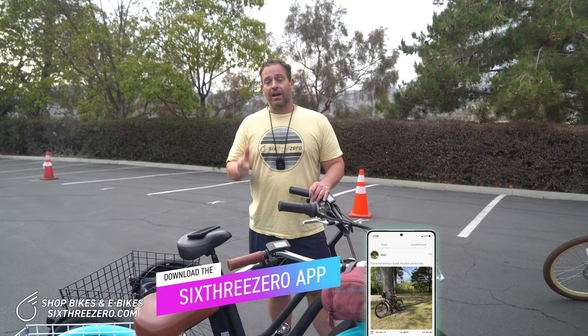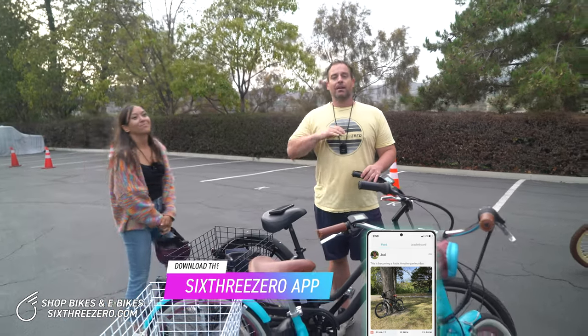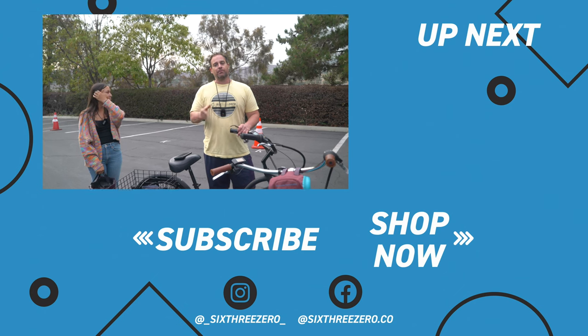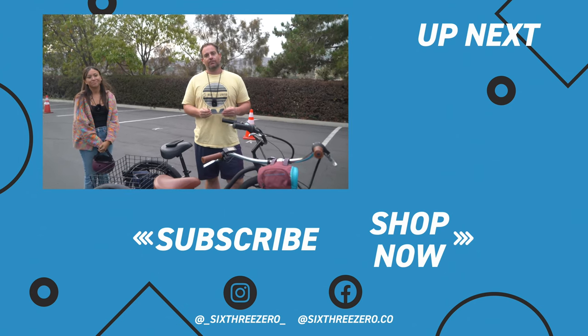Join our community — download the app, track your rides. Also join our Facebook Peddlers group. Meet other peddlers. Be a part of the community before you buy, because you can ask them questions, talk to them, see how they like their bikes. Then after you have your bike, post photos, track your rides, meet lots of friends. It's tons of fun.